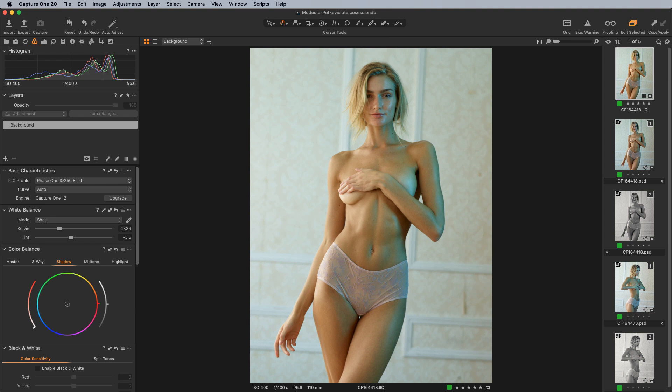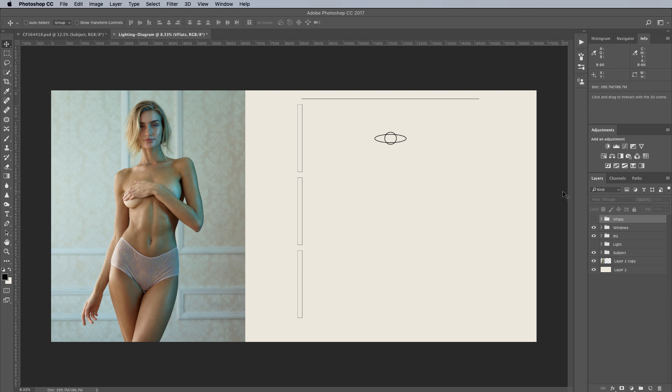Let's go ahead and jump into the lighting diagram. This is our finished image. We've got our subject, the wall behind her with a textured background and wallpaper, and a bank of windows on the left side of the subject. The natural light itself was fairly soft and indirect, so I didn't really have to worry about hard light in this particular scenario.